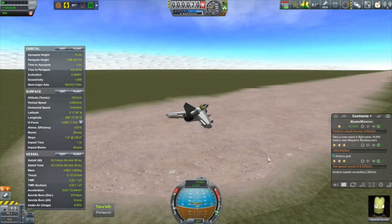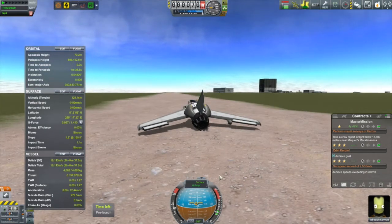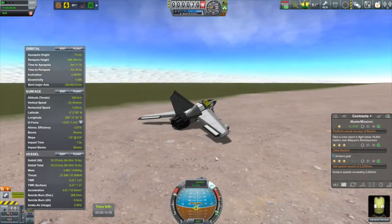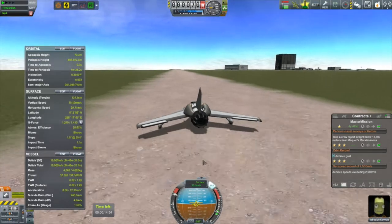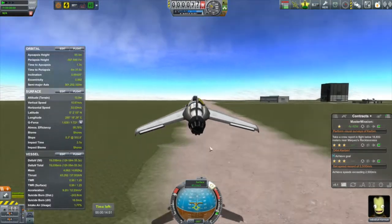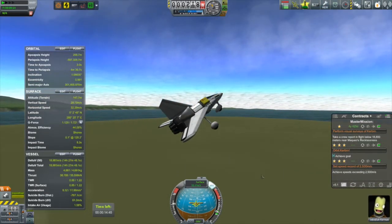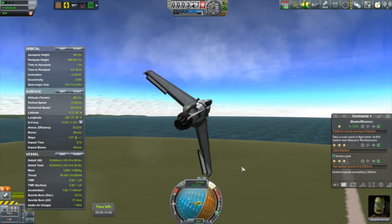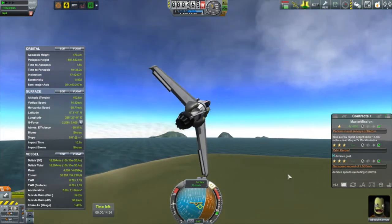I do have those rear landing gear too far forward, but that's an easy thing to fix. Let's fire this thing up anyway. Accelerating down the runway — whoa, this thing took off like nothing. I wasn't even at 50 meters per second. It's good to note what your takeoff speed is, because that gives you some indication of what your stall speed is — the minimum speed you need to generate enough lift to keep the plane airborne.